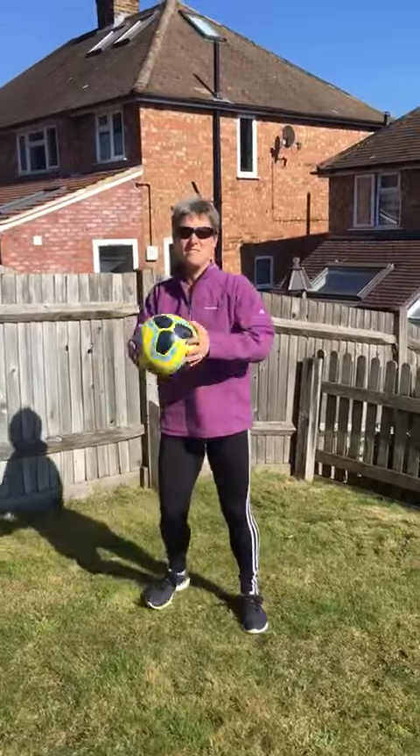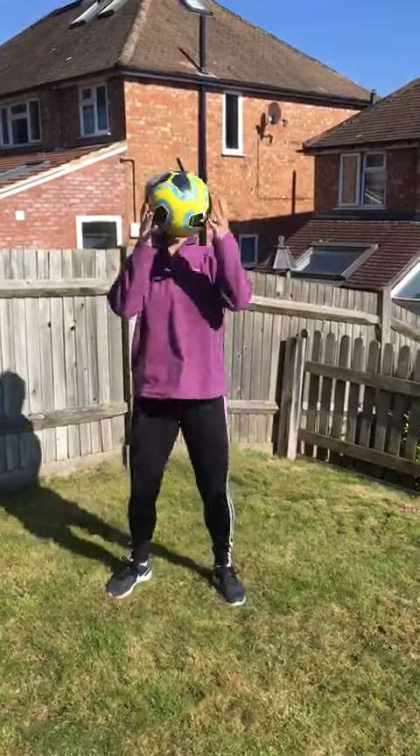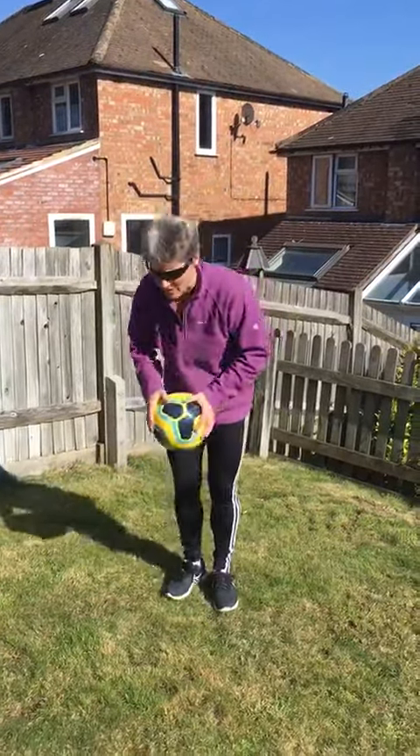I've got a football — I'm going to do some squats or bounce the football like that. Again, do that for 30 seconds, then have a 10 second break to get your breath back.